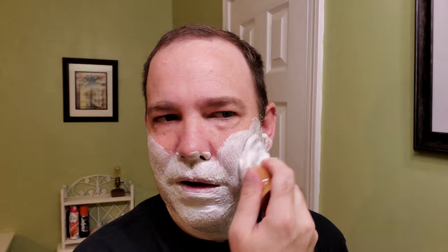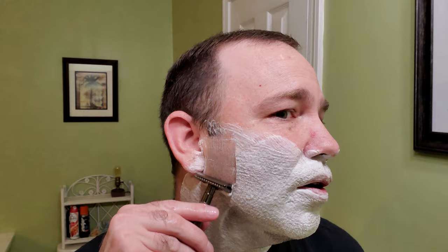I also started an Atlas Shaving Instagram account and it's actually taken off pretty well. I just post pictures from the shave — I didn't want to fill up my regular Instagram. Like I said, this razor is a pretty light razor. The camera's right here and I tend to look there because that's where I see myself, checking if it's in focus. Because it's such a light razor, it's hard not to press, but it still glides pretty decent.